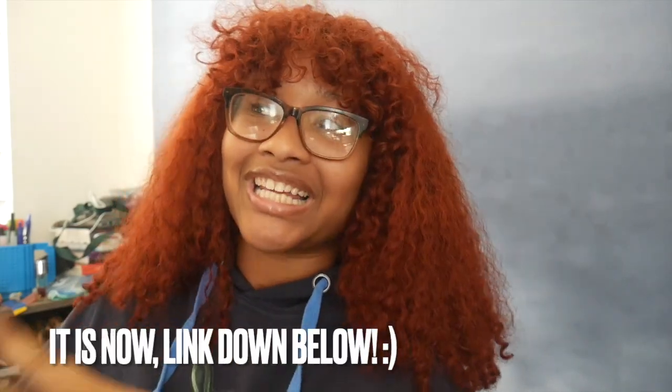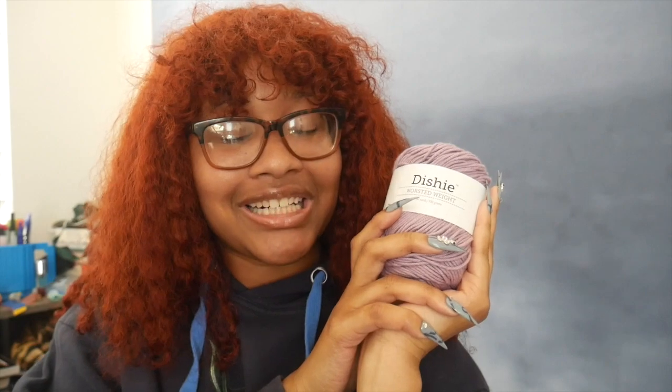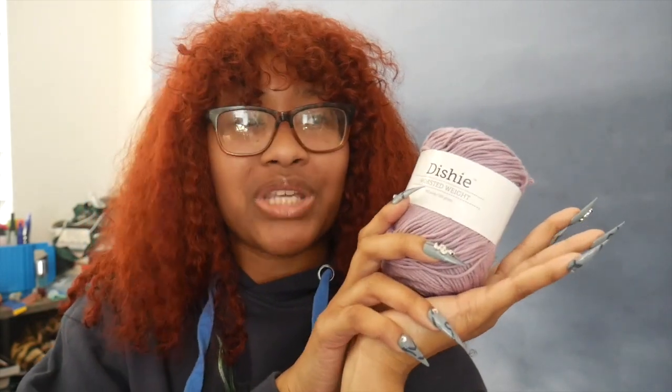My sister made this super cute crop top — I'll insert a picture right here for you guys. I told her to send me the pattern, but her pattern's not done. She typed up some stuff in her notes, so I was like, I don't care if it's messy — just send it to me because I just want a little reference so I can create it myself. So here we are about to use dishy yarn to create her crop top shirt.